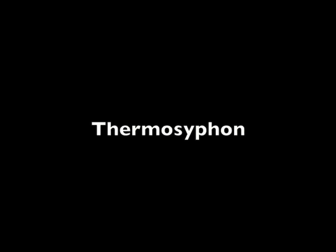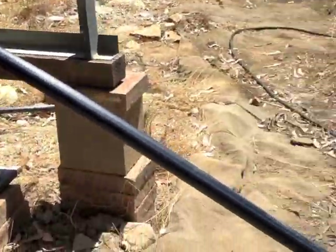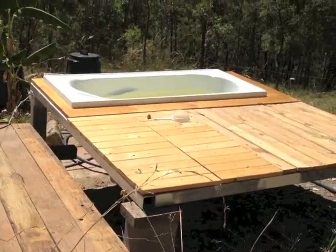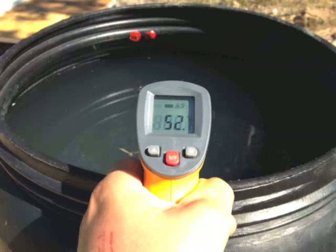This flow is called thermosiphon and it occurs naturally — I don't pump anything. The output feed to supply the bath is slightly above the cold outlet pipe. I open two valves and it feeds directly into the bath.